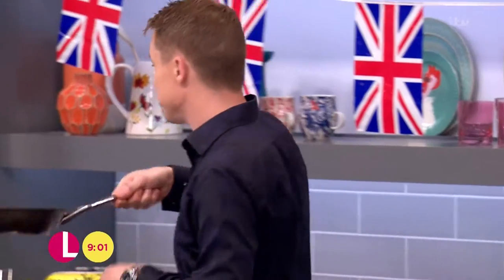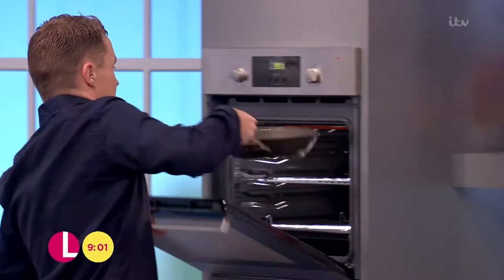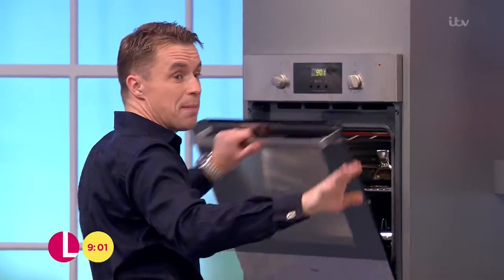Into the oven that goes. Let's turn that heat down. That was quick — takes about ten minutes to cook it through.